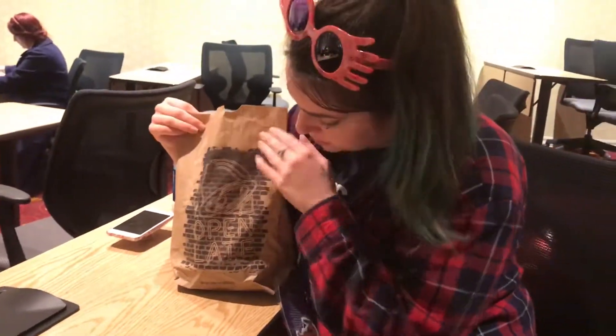So welcome to our Taco Bell unboxing. This is the bag — this is the outside packaging. It's brown with some text and some brick images on it.